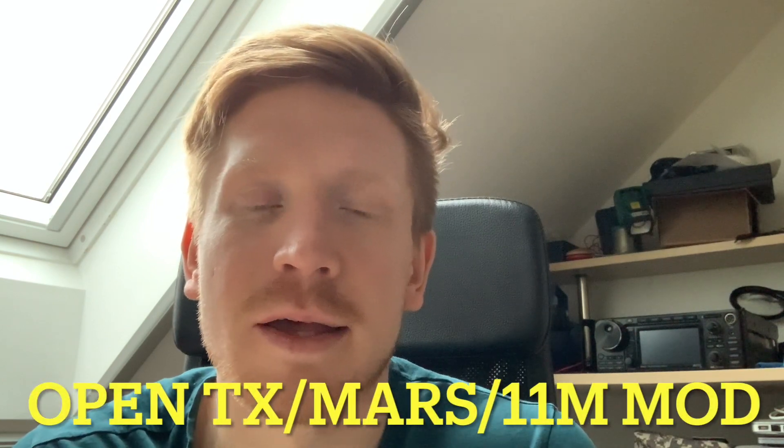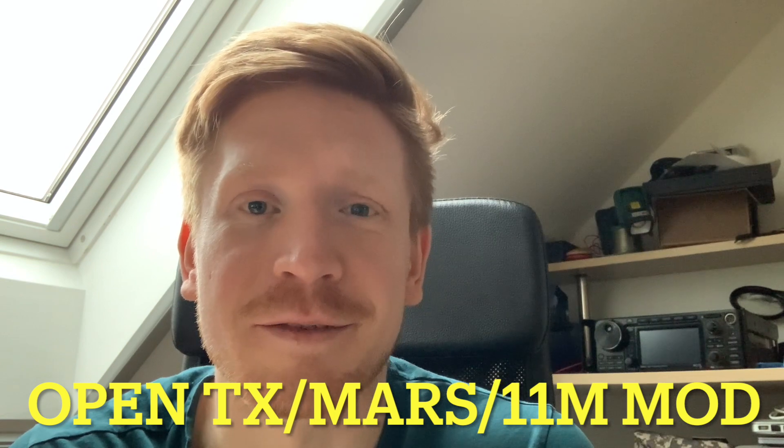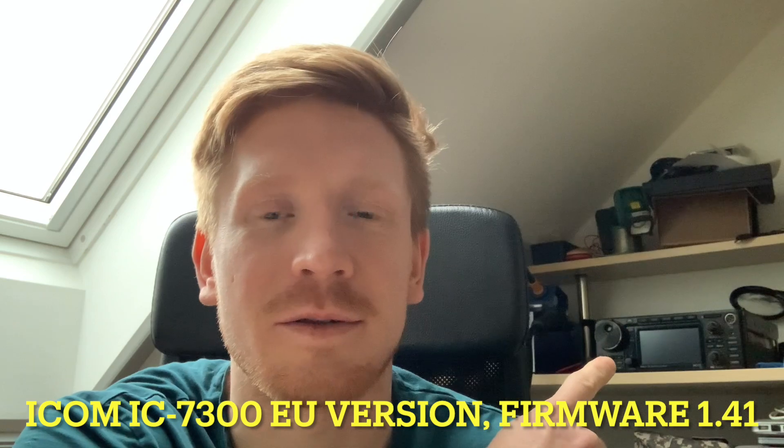Hey, what's up everybody. My name is Philip and I'm going to do this open transmit mode — someone calls it the MARS mode, or somebody else calls it the 11-meter mode — on my Icom 7300 located right behind me.